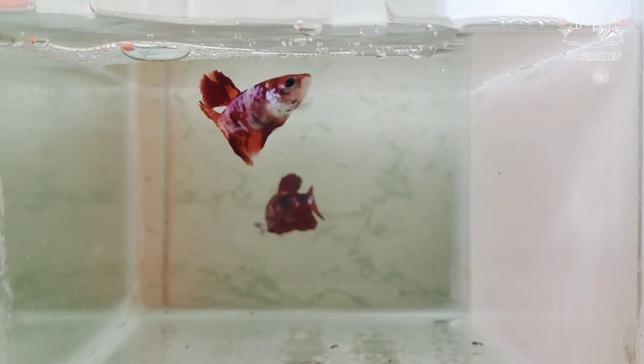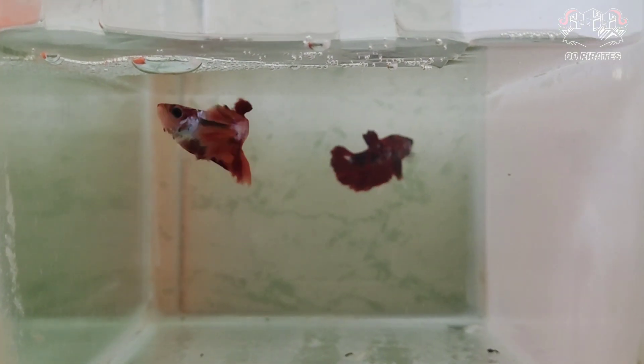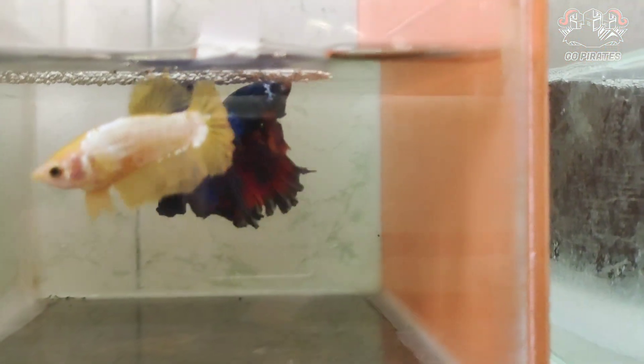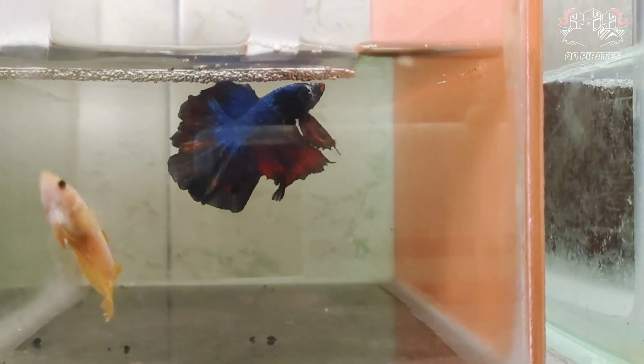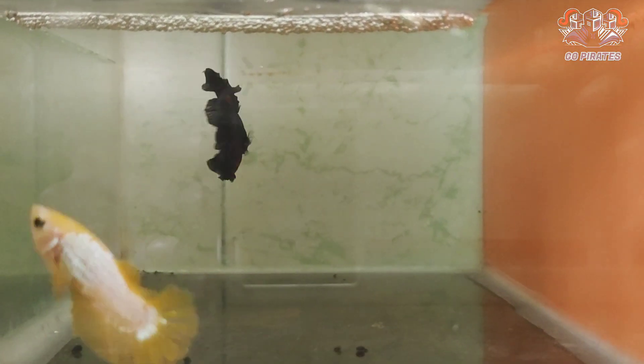If you want to match the type and follow up, the male and female are also very sized. If you want to dominate it, you will know how to dominate it — you will have a nice point. Now if you want to see this, just flaring and cut the bubble nest.